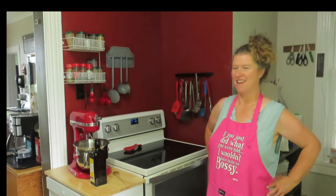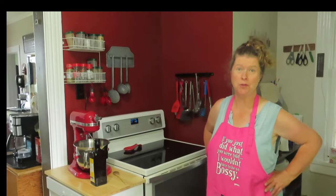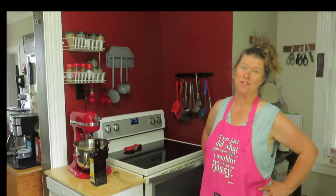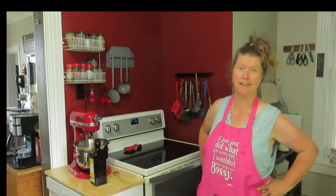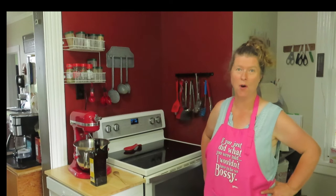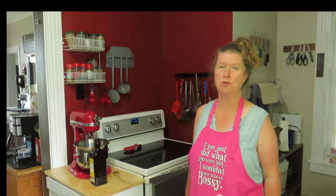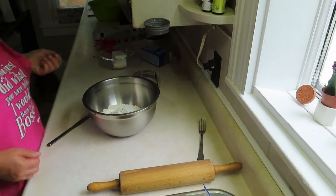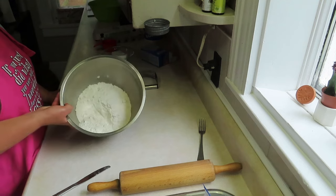Good morning. I'm going to bake Rodney's rhubarb pie, thanking him for cleaning out our furnaces. He's a busy guy and I really appreciate all the hard work he did. To start off, I'm going to make sure I preheat my oven to 450.